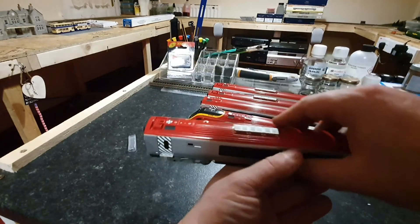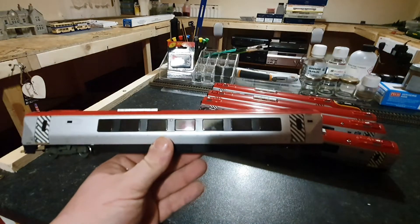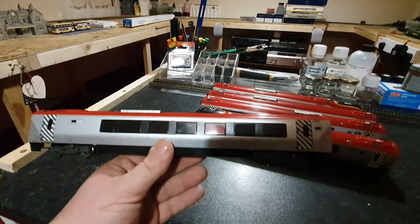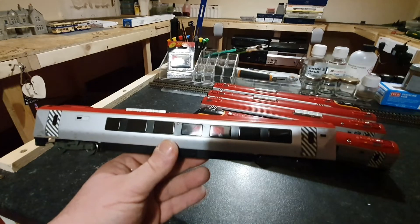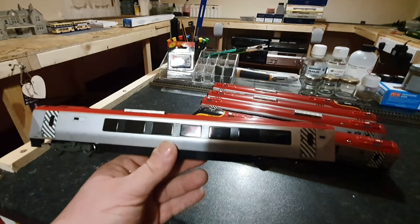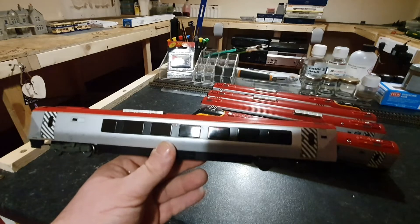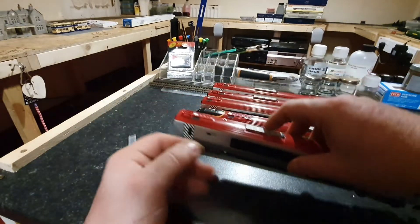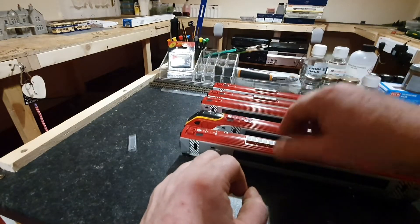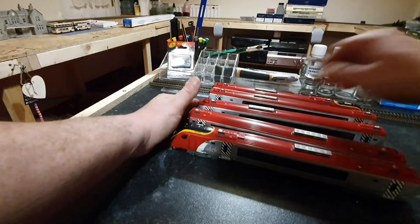Like I said, the detail is super, super detailed and you cannot grumble for a present. I was absolutely astonished when my neighbours knocked on the door today and presented me with this. I was only saying to my wife yesterday that I would love to get my hands on a Virgin Voyager — and now I've got one. This unit will be DCC chipped and hopefully within the next couple of days we'll be running around on the layout.